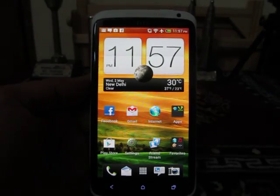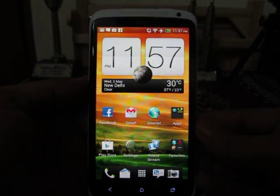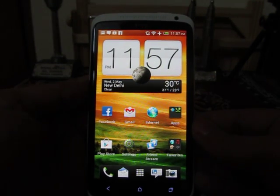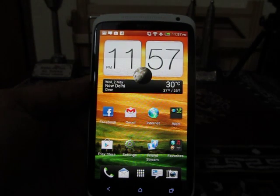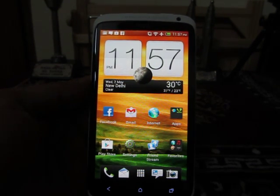Hey guys, this is Abhishek from Techniques Media. Today we are going to tell you two ways with which you can take a screenshot on your HTC 1X — the screenshot of any screen, whether you are running a third-party app or a default app already on your HTC 1X.